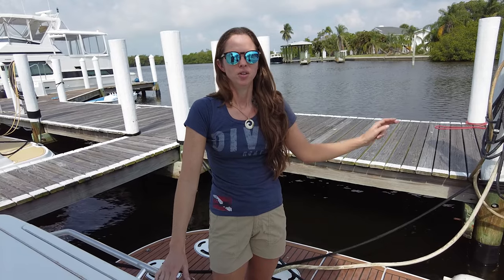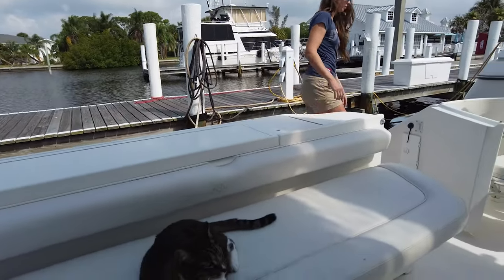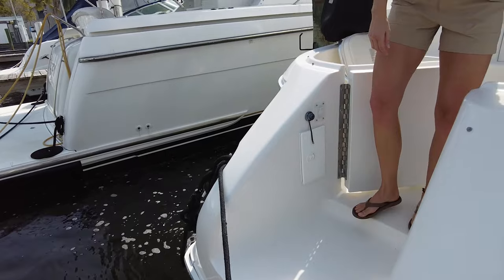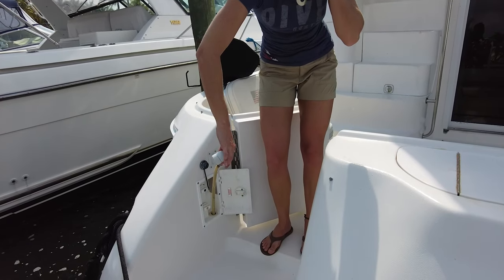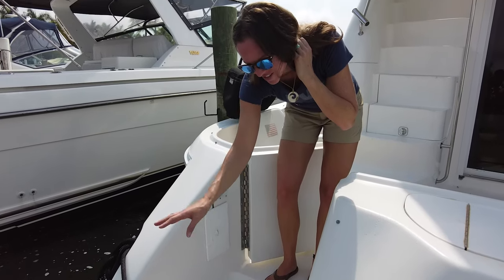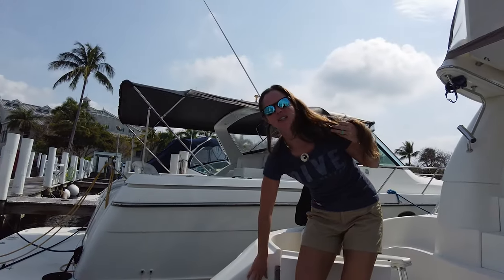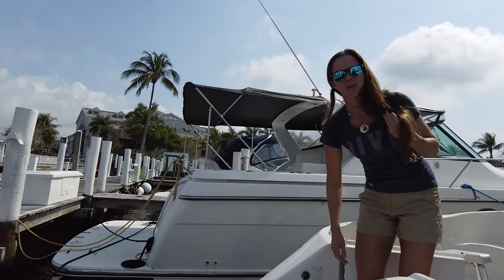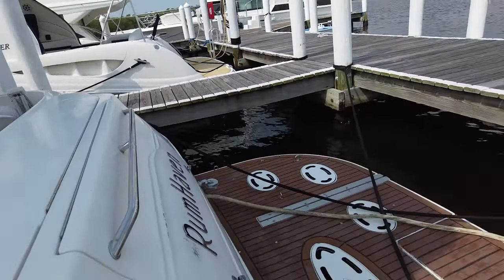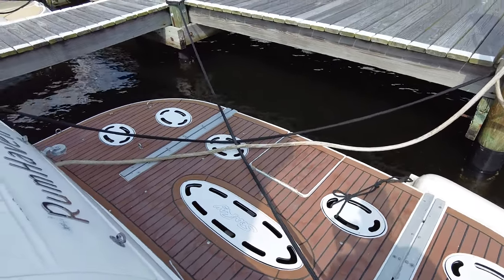One other thing we used a lot when we were in the mooring field is the little outdoor shower station — we call it the foot rinse. We use it to wash our gear and ourselves while hanging out on the swim platform instead of tracking through the whole boat to get to the shower. There's also a light switch to turn on those LED lights.